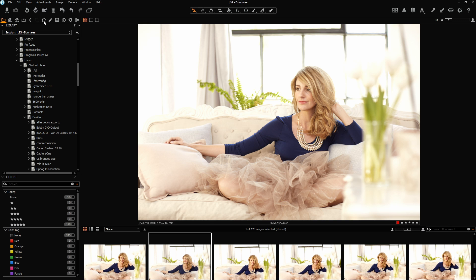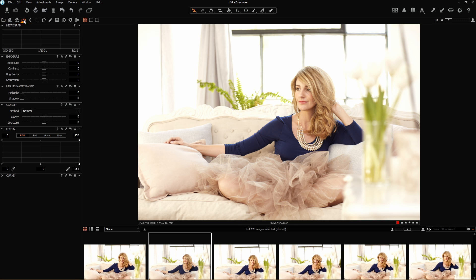First thing I'm going to do is go to my global exposure adjustments and make sure that I'm happy with the contrast, the exposure, the sharpness, and the highlight areas. My exposure slider — I'm actually quite happy with what I'm seeing so I'm not going to touch that yet. I'm going to put a little bit of contrast into the image just to see what happens to my skin tones initially. That looks quite acceptable.